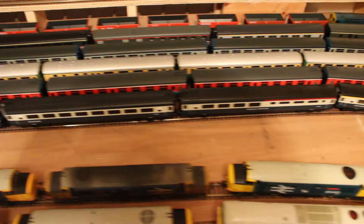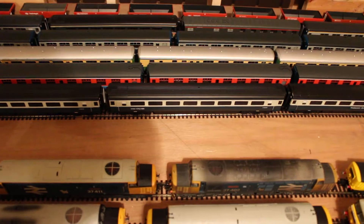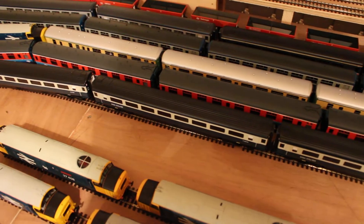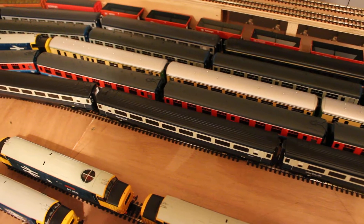I've got a few trains out on display: an HST, Sea Link Mark 1s for the Glasgow Central Stranraer Boat Train, the Inverness Car Line Highlander, some loco-hauled rakes, and a Speedlink Freight.